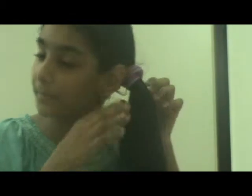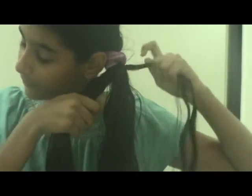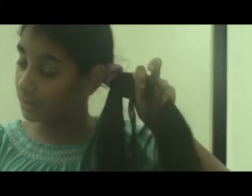The third step is to divide your hair into two equal parts. The fourth step is to take a little part of your hair from the first side and move it to the second side. Similarly, take a little part from the second side and move it to the first side. Keep doing this until you reach the desired length.